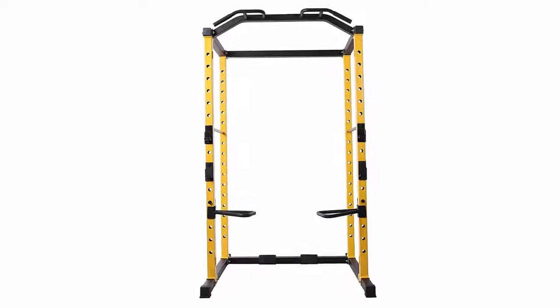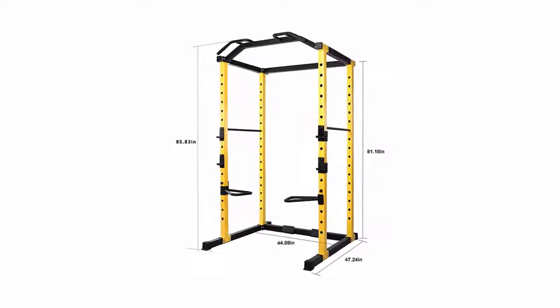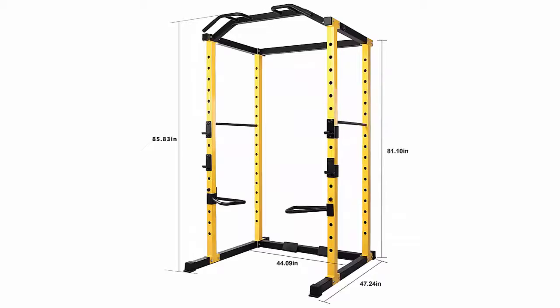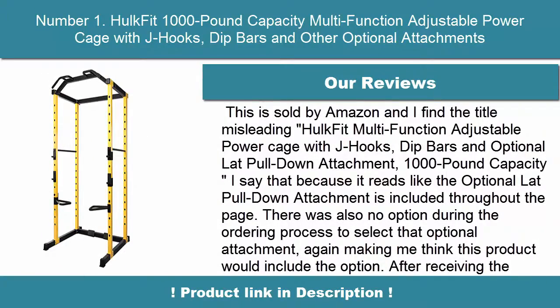The power cage also includes 2 steel safety bars with J-hooks, 2 dip bars, and bonus J-hooks. It is a freestanding unit with a large walk-in space and rubber feet to ensure stability and protect flooring. The front of the rack includes a multi-grip pull-up bar for additional exercises and stretches.